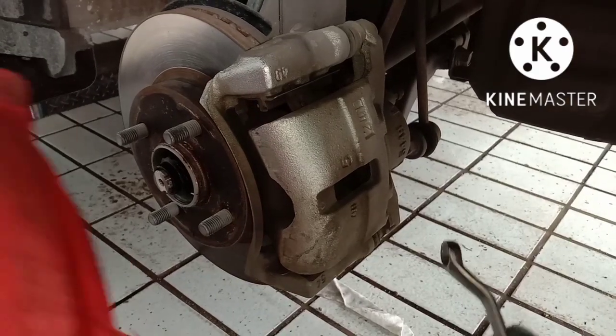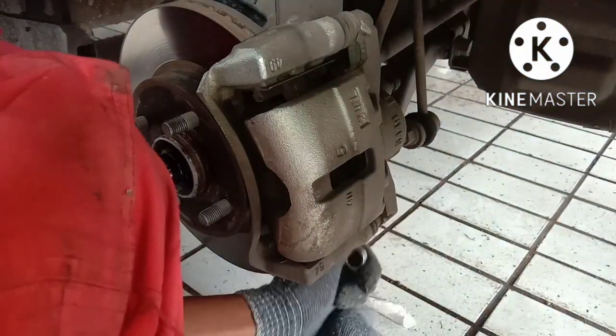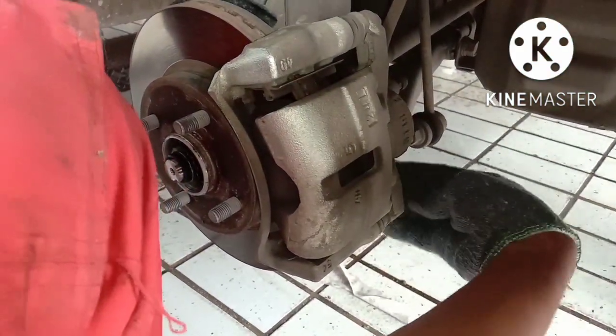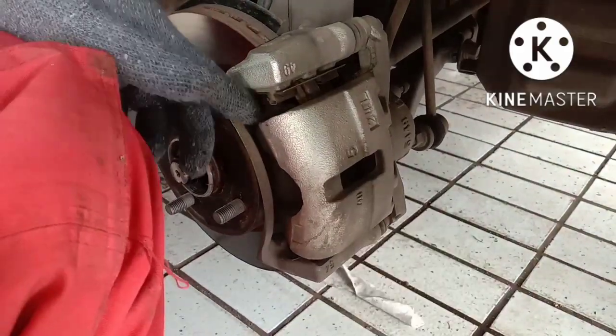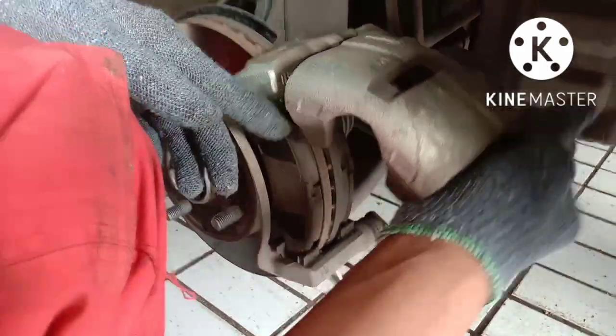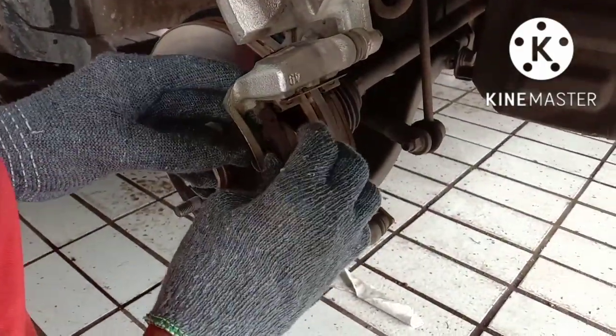Pertama-tama buka baut kaliper menggunakan kunci ring 14. Kalau sudah terbuka, kita buka kaliper dan copot bagian padkit-nya atau kampas rem.